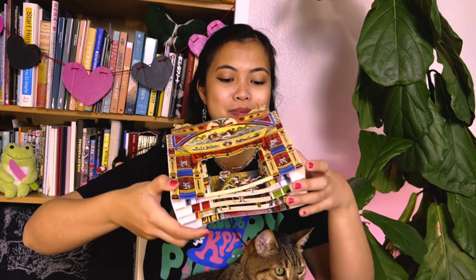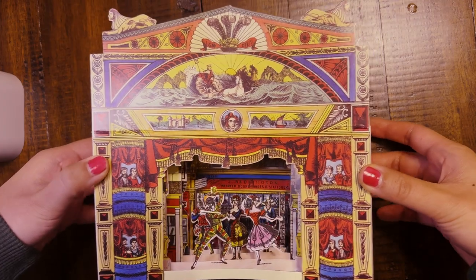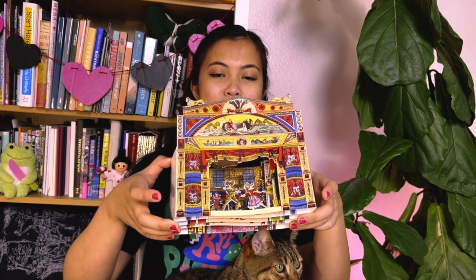My friend recently came back from the UK and she got me one of the best cards I've ever received in my whole life. It's this little paper toy theater and it's from the Benjamin Pollock's toy shop, and I'm just so charmed by it — all the colors and the detail. I just thought how cool would it be to try to take this and make it into a little Valentine. The actual paper toy theaters had little moving parts where you could actually move the little puppets.